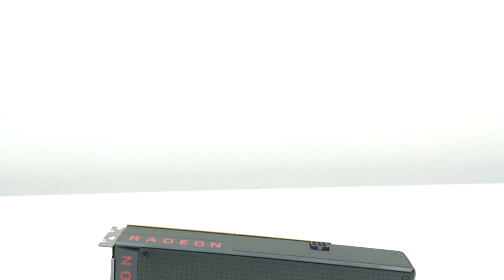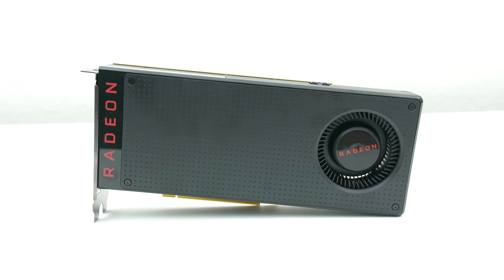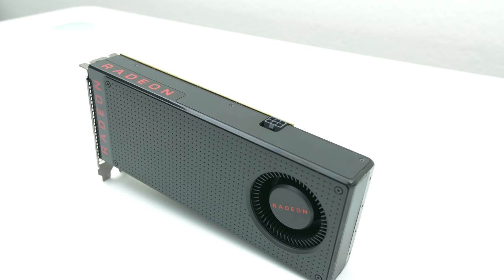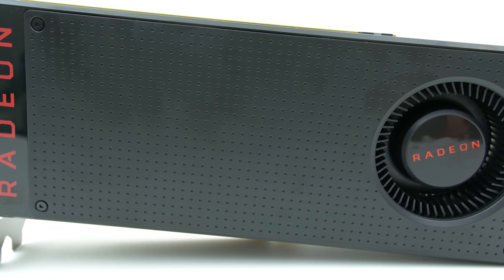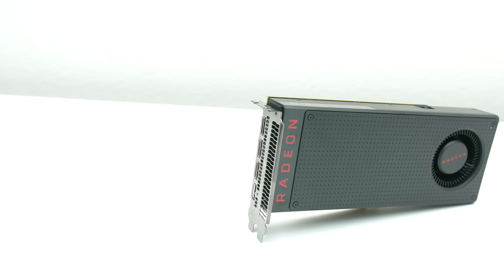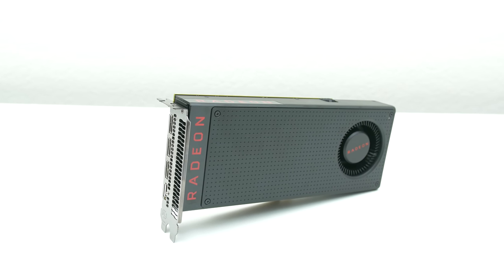What's up guys, it's Ed from TechSource and today we're going to be taking a look at the Radeon RX 480. This is one of the three new graphics cards from AMD using the Polaris architecture, which is built on 14nm FinFET technology. This basically gives the GPU nearly double the transistors to play with in the same area as 28nm technology, resulting in higher clock speeds, more power efficiency and more performance per watt. AMD is claiming that their new Radeon RX series will deliver on the promises of gaming and VR for everyone.